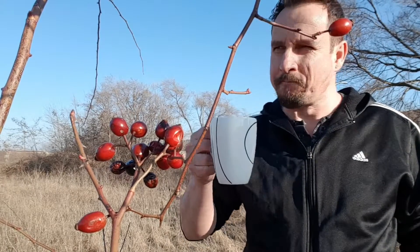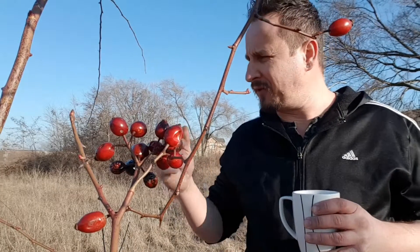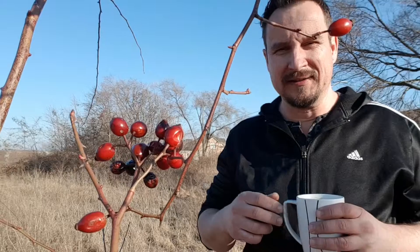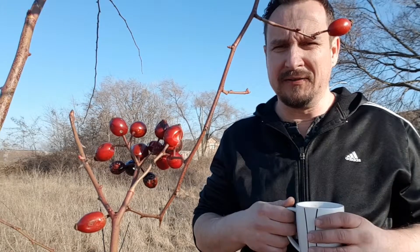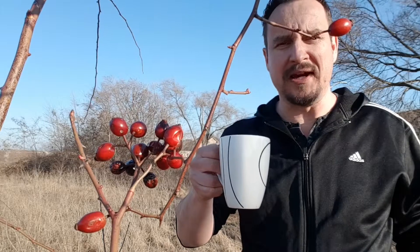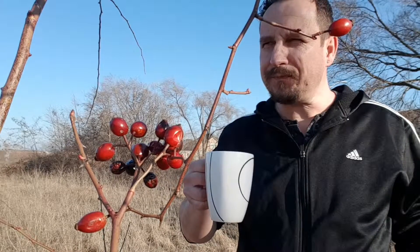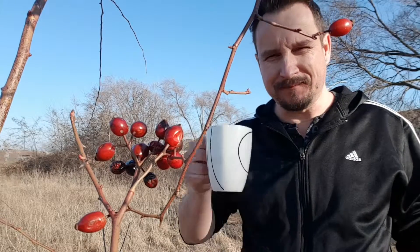If you go hiking, just grab a few here and there, have a healthy snack, and just throw them away after. Hopefully by throwing them away, more of them will grow for years to come. I hope you guys like my video — cheers. Oh my God. Phenomenal. Take care, guys.